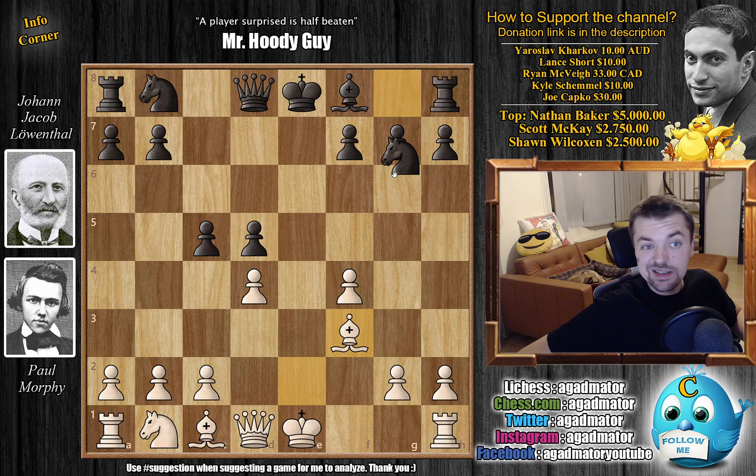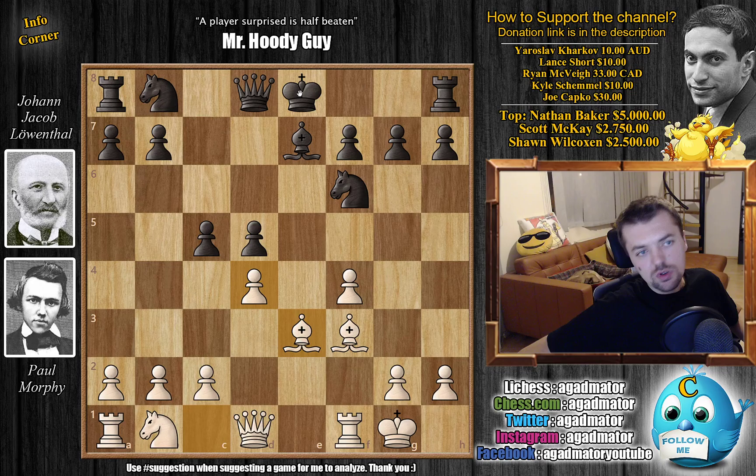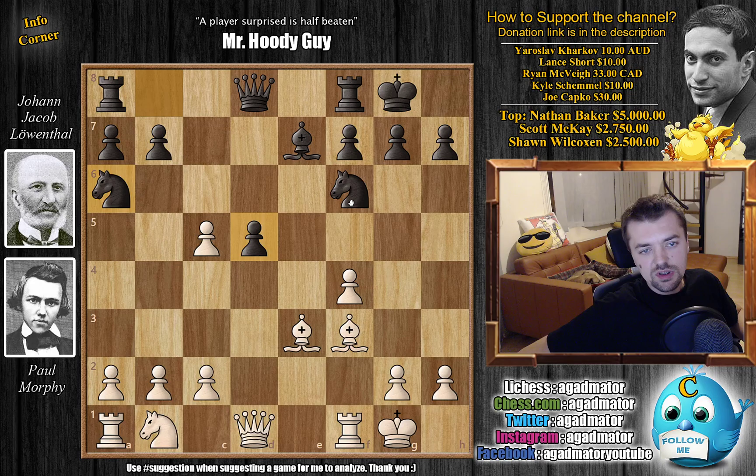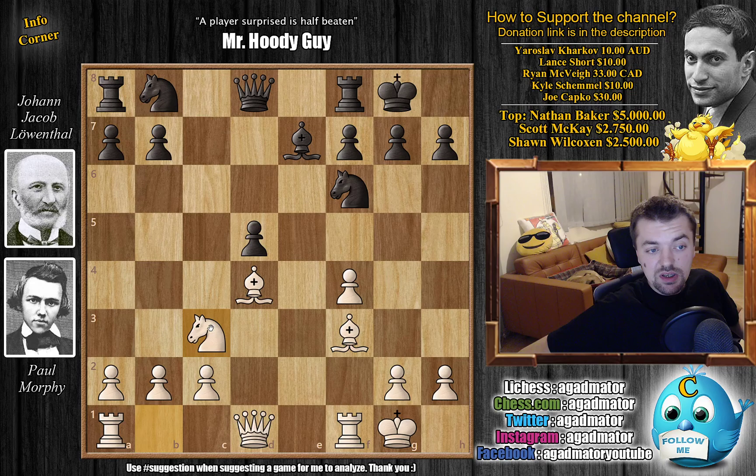We have Bishop captures on f3, Bishop captures, and knight to f6 — continuing development. Morphy castles and Bishop to e7. Leventhal prepares to castle as well. Bishop to e3 with ideas of capturing on c5. A modern player would most likely just castle, and if captures go knight a6 to go after the pawn. But Leventhal decided to trade in the center right away with Bishop captures on d4, which is a bit unprincipled — breaking the tension. Then Leventhal castles.